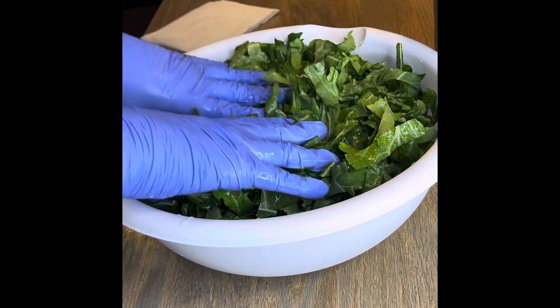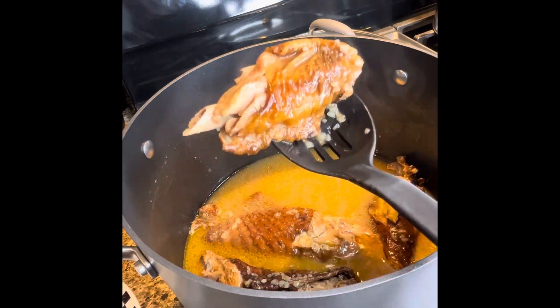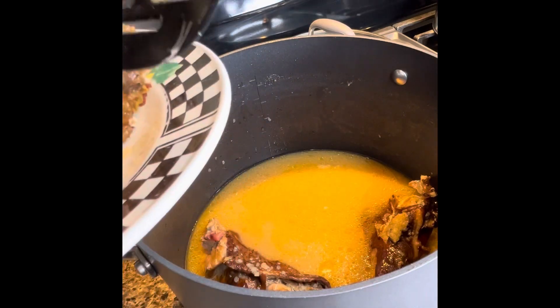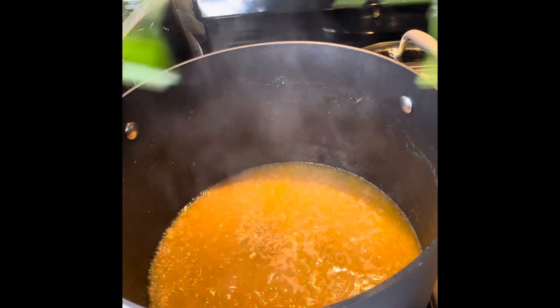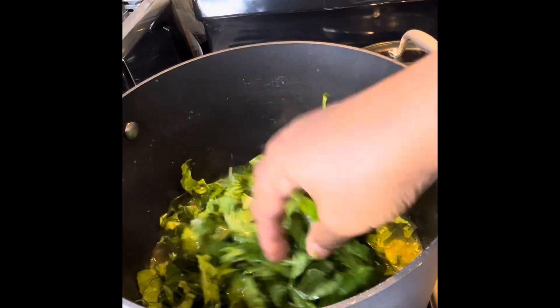These are my turkey wings — as you can see they are totally done and just falling off the bone. Remove all of those wings out of there, then season that water a little bit with seasoning salt and pepper before you start putting in your greens.